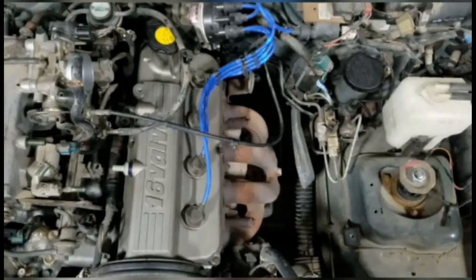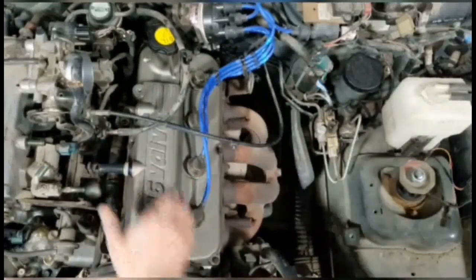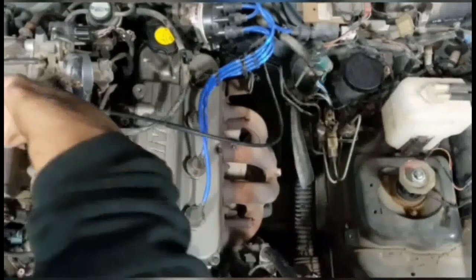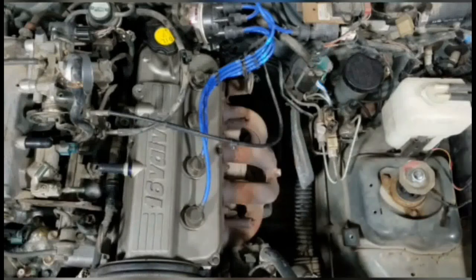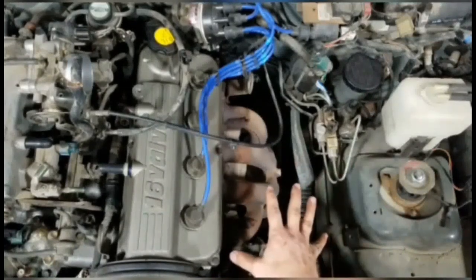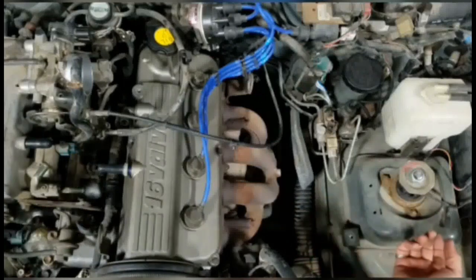I've got a couple covers here that need to go on — one goes right here, and the other one goes right across here. Those are just the basics right there. So I'm going to start next by getting this exhaust manifold off, which at this point nobody needs to be shown how to do. Same with getting down to the cat — I'll do that off camera.